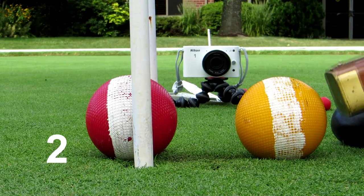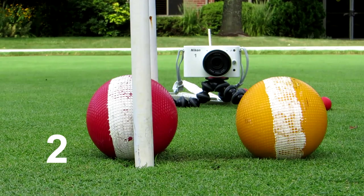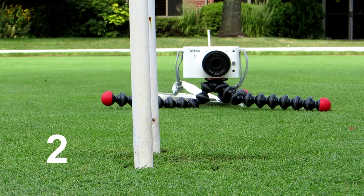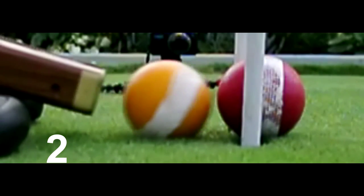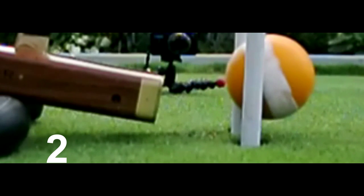Now the balls have been switched and the gap is now 64mm, almost two-thirds of a ball. Again, clearly a double tap.